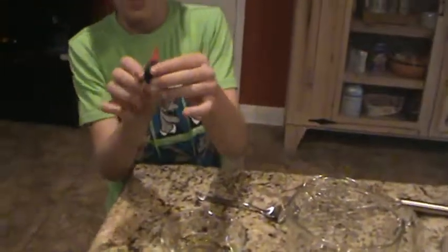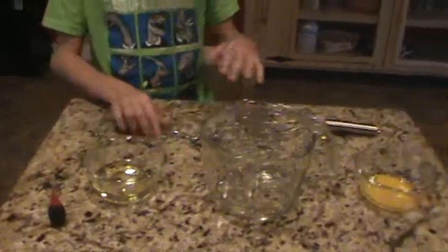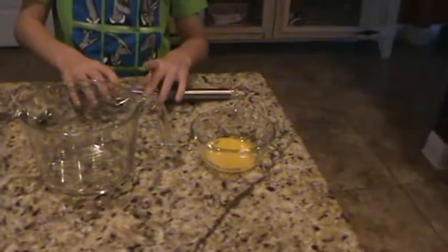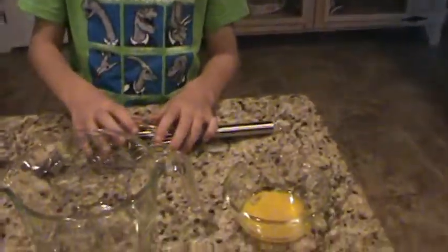Today we have some red food coloring, oil, an experiment bowl, a whisk that you're holding, a spoon, and an egg — egg yolk. It's called egg yolk.